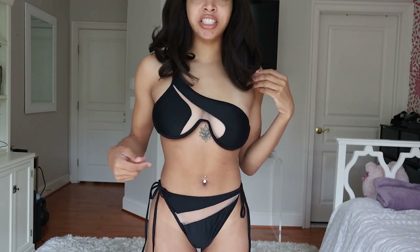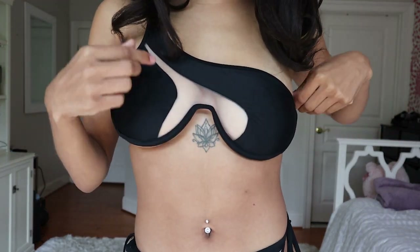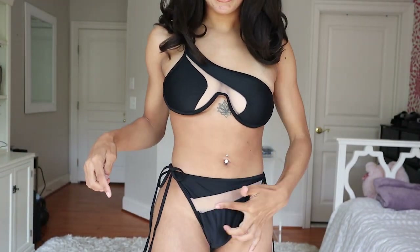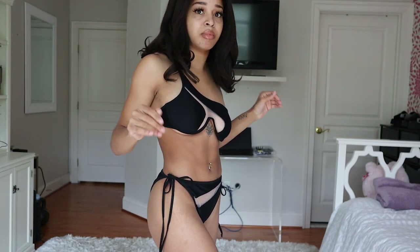This first bikini is a dupe of the God Save Queens bikini that I'm sure you guys have been seeing all over Instagram. I included this in today's haul because of the mesh detailing — I'm going to get close to the camera so you guys can see. It has this really cute mesh design going through the front, and then on the bottom of the bikini there's another little mesh cutout. The back is just normal plain black.